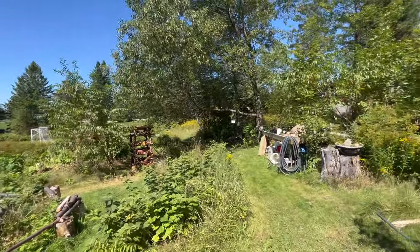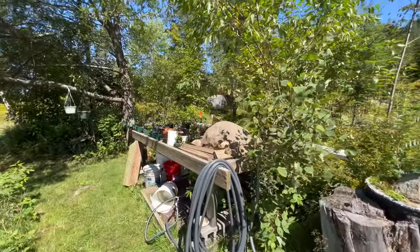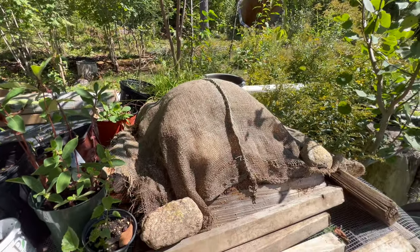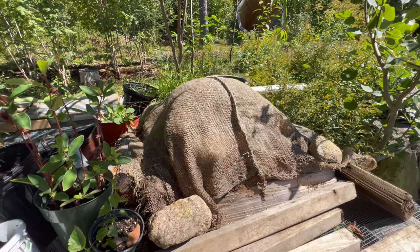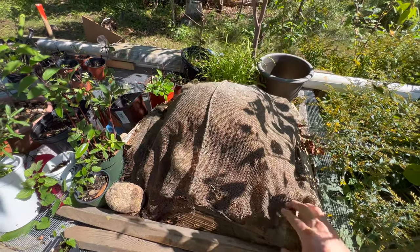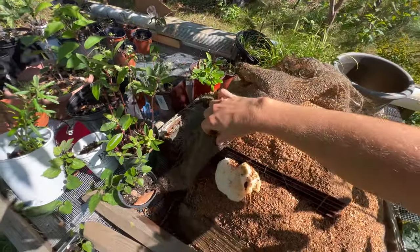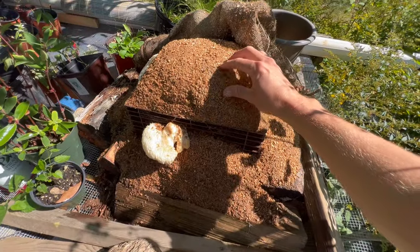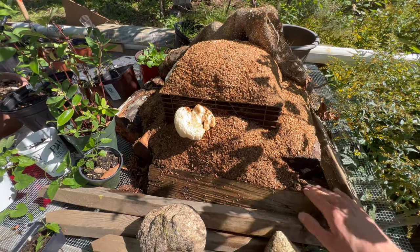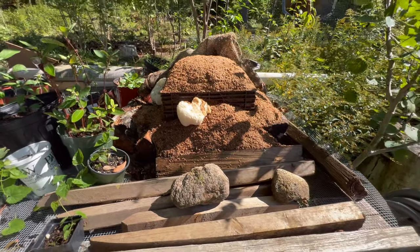I just wanted to do a quick video on our lion's mane cultivation experiment. This was started about two, maybe three months ago in June, using old mycelium from a kitchen countertop type of setup. All it really is is some hardwood pellets in a milk crate — once you soak them, they break apart into a sawdust-like material. It's in a milk crate with some hardwood logs keeping it together and more contained.